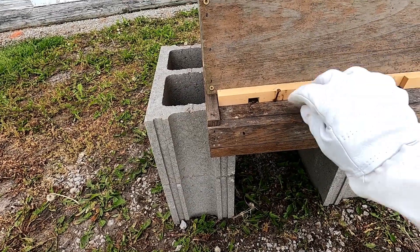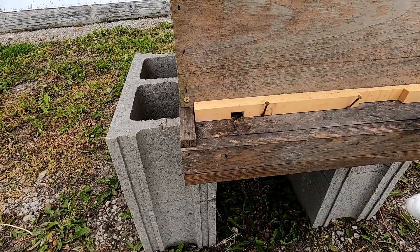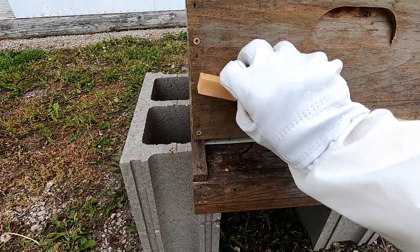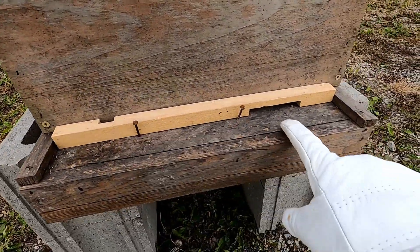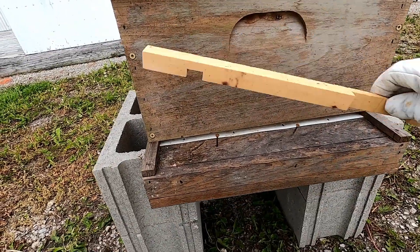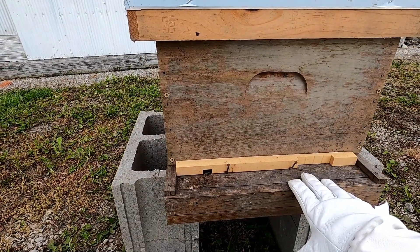This is an entrance reducer. When a hive is small, you would want a small entrance because they have to guard it. As the hive gets bigger, you can move this, turn it, and have a bigger entrance. And then when they're full, you can just open it up completely, giving easy access to tens of thousands of bees going in and out every single day.